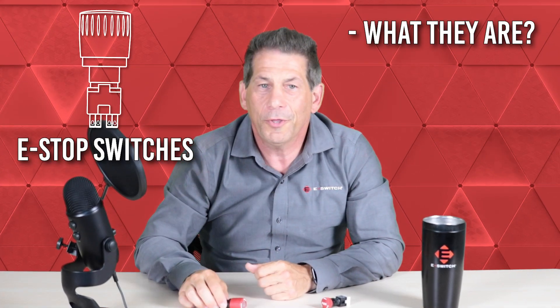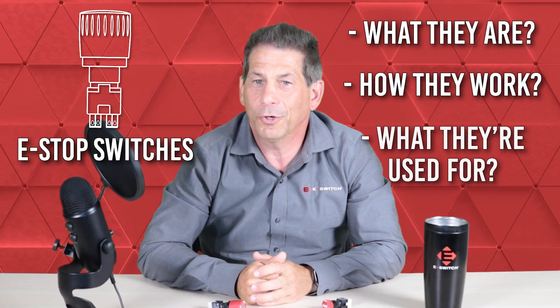Hi, I'm Vince, distribution manager here at eSwitch. In this video, I'll provide you with a basic introduction to emergency stop switches, including what they are, how they work, and what they're used for.